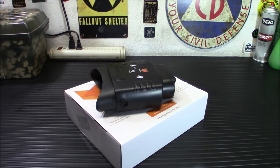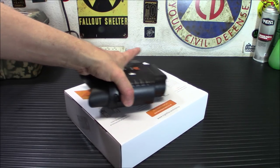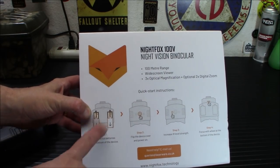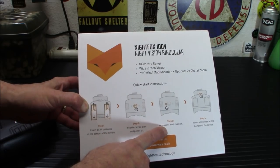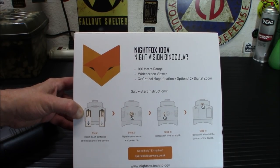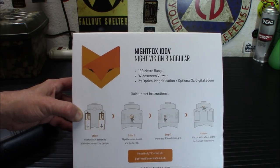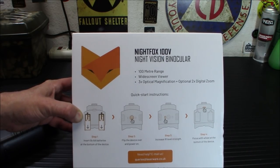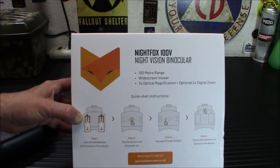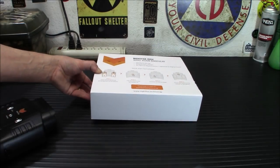The viewing range is up to 110 yards at night — three times fixed, three times digital zoom. Really straightforward instant operation. You turn this thing on, put your batteries in, flip the device over, turn it on, increase the IR level strength, and focus with the wheel. That's it. There are no fancy menus to go through, no complicated stuff. If you're not tech savvy and you want night vision that's affordable and actually works, this is the way to go.